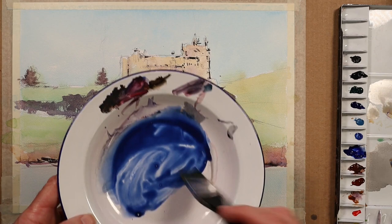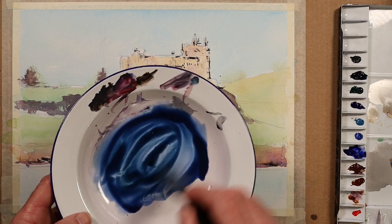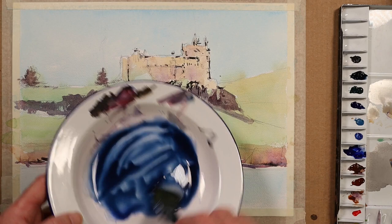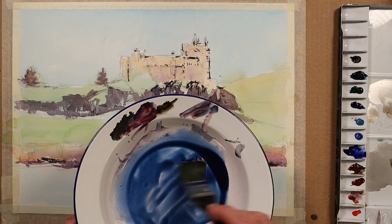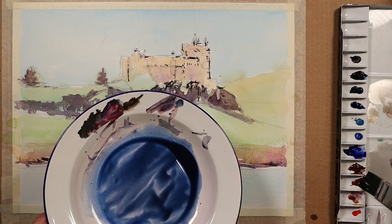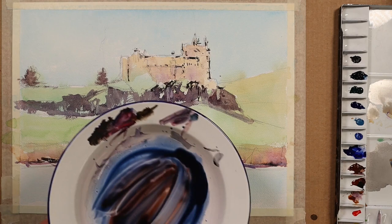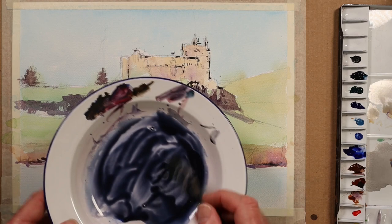On its own this would be too cold, so I'm adding a little bit of alizarin crimson — not too much, it's a very strong pigment. Then I'll add a little bit of light red as well, which gives the purple shadow a slightly more natural look and makes it a little more neutral.